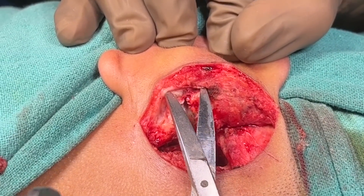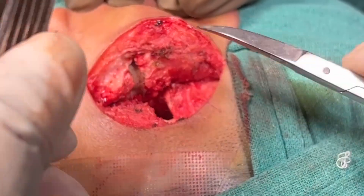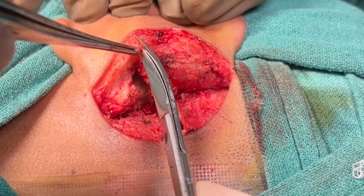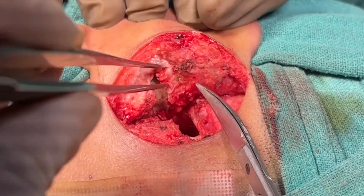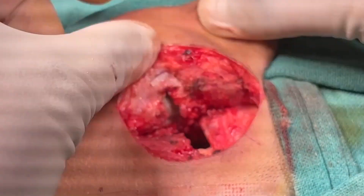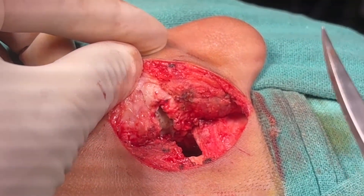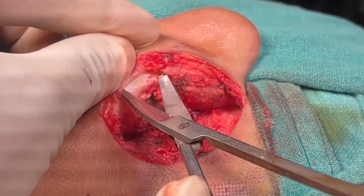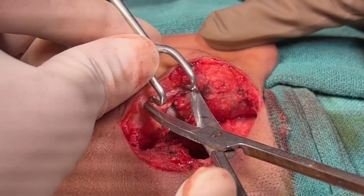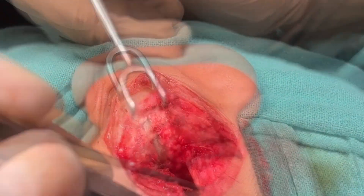We should also remove a piece of concheal cartilage so that we get a circular shape of the meatus. For this we have to remove the soft tissue beneath the concheal cartilage. We are separating the soft tissue from the concheal cartilage, and then we will remove a piece of concheal cartilage in a C-shape or crescent form.